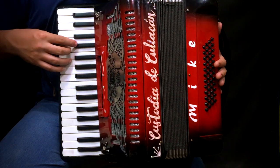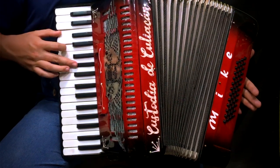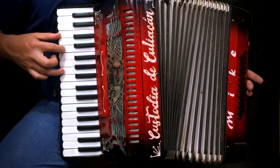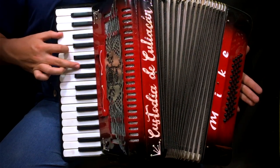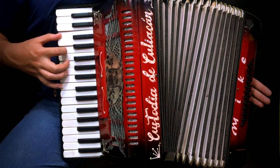Lo mismo que hicimos aquí, lo haremos aquí arriba. Luego otra vez. Luego haremos lo mismo que hicimos al final de la melodía de la introducción.